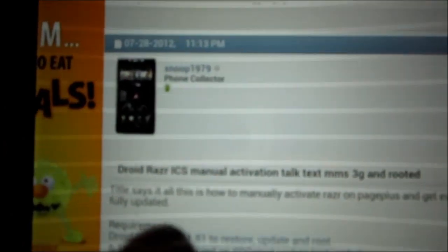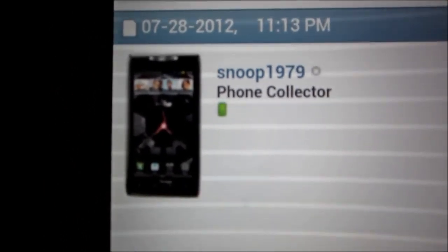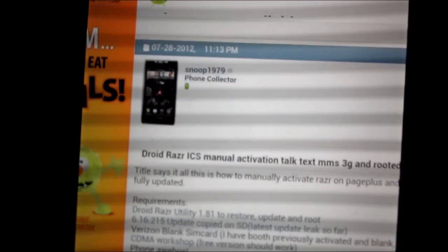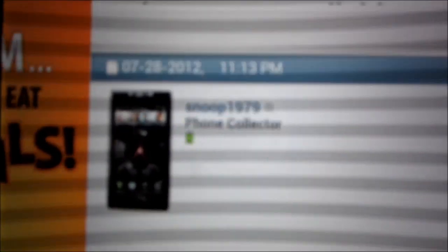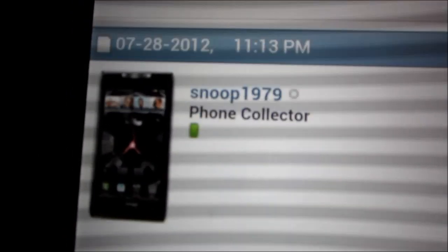All this knowledge comes from Snoop1979 — this is his username on Howard Forums. I'll have a link in the description to his thread, because everything we're doing here is just using the tools and knowledge he's provided. Also, he says four or five times in that thread: make sure your battery is 100% before doing this.